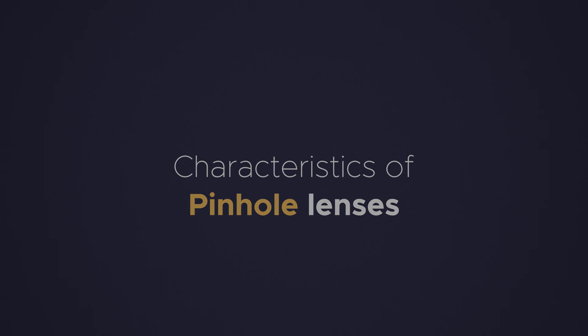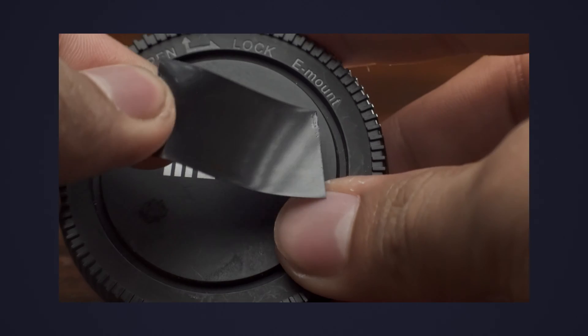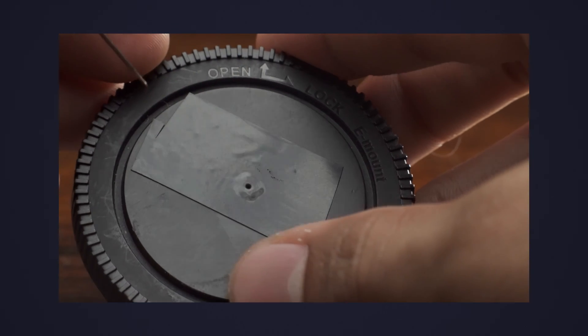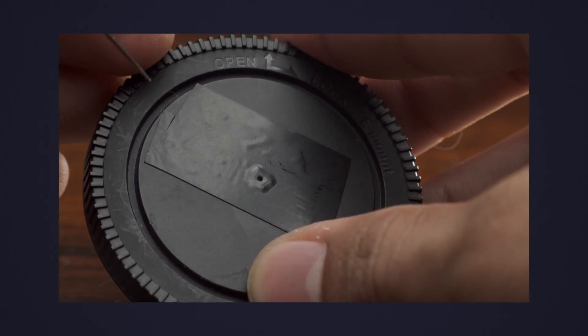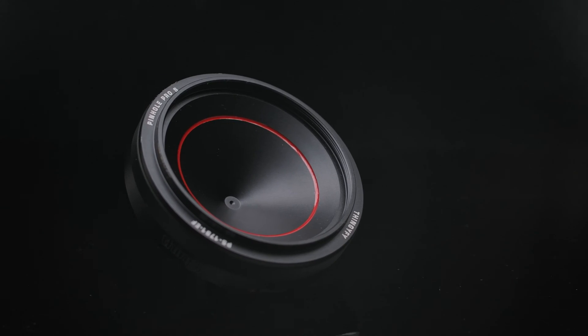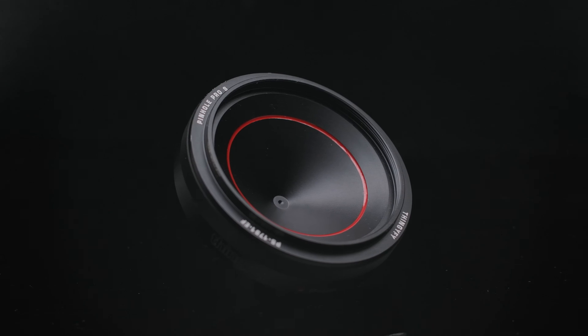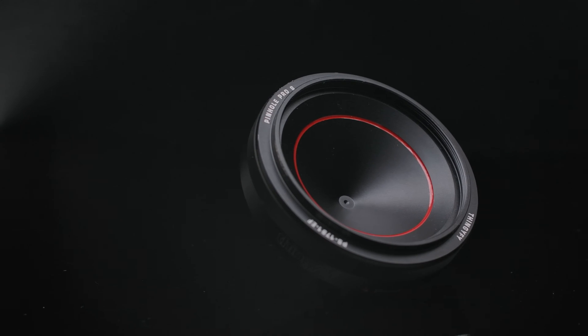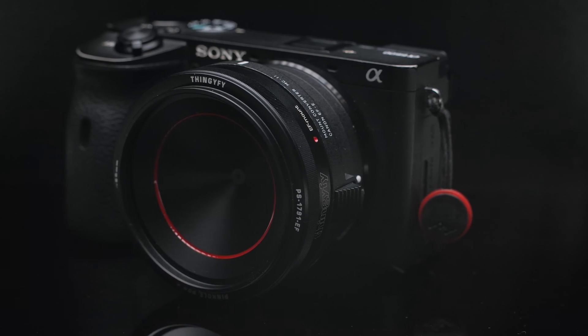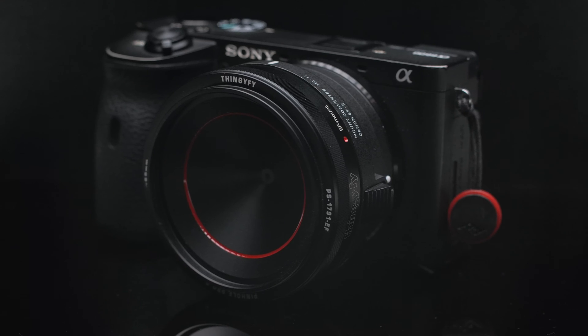I first tried the arts and crafts DIY project approach and it did work, but I had many issues — my specific lens kept closing itself, maybe due to the tape I was using. Instead, I opted for this professional pinhole by a company called Tignify. So although many characteristics will be similar with other self-made pinhole lenses, I'm basing my assessment on this Tignify Pinhole Pro S.